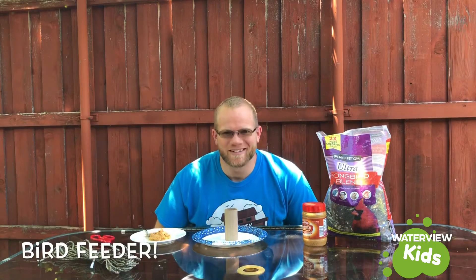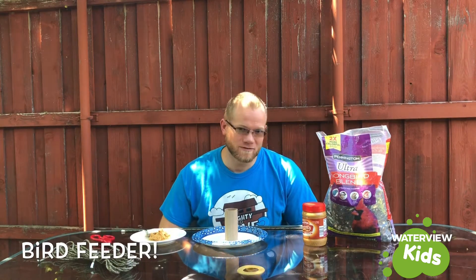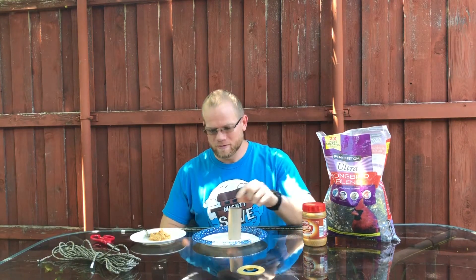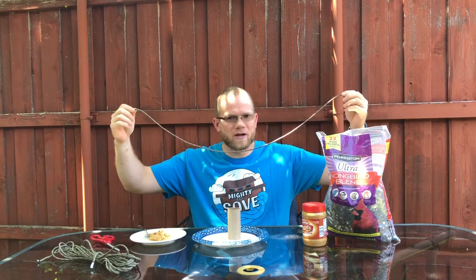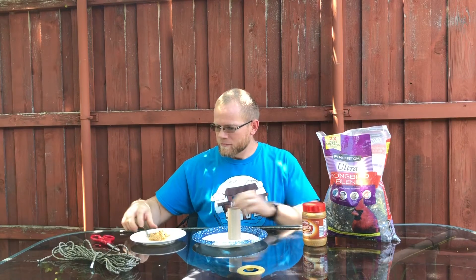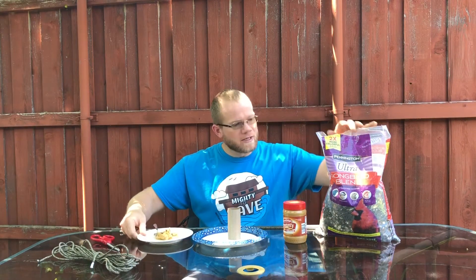Hey everybody, Mr. Dustin here. I have a fun craft activity for you today. You will need a toilet paper roll, a piece of string or rope — this is parachute cord, it's about three feet long or so. You will need peanut butter, I've got some already on my plate here. And you will need bird seed, because we are making a bird feeder.